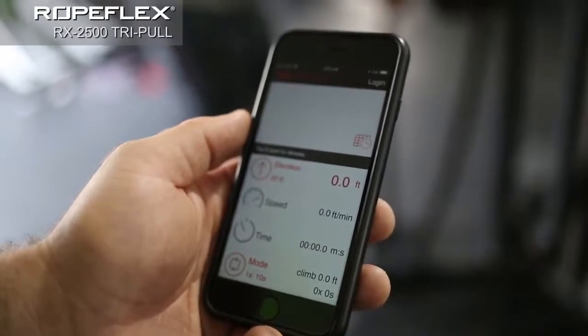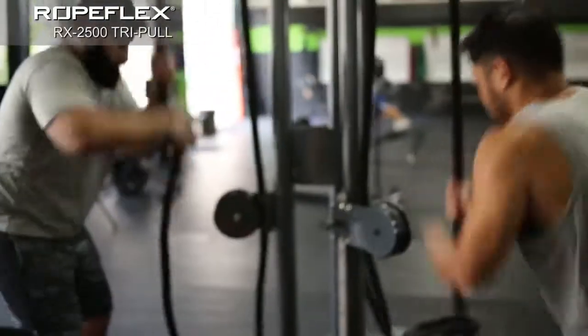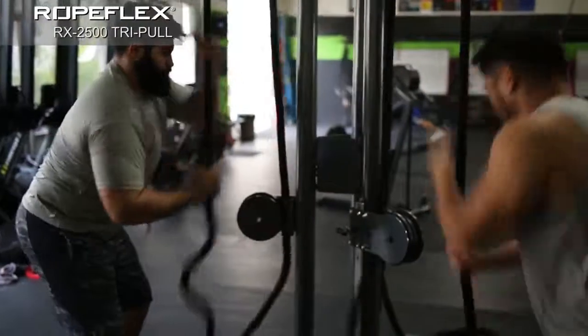RopeFlex machines can work indoor and outdoor and can be combined to form a unit for exercise classes or group workouts.